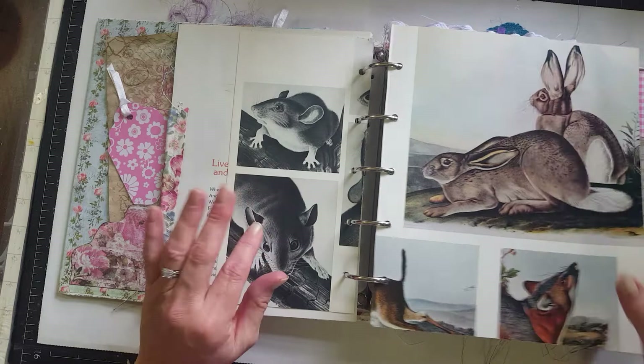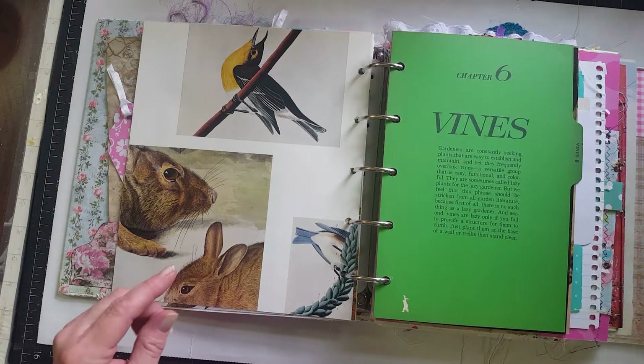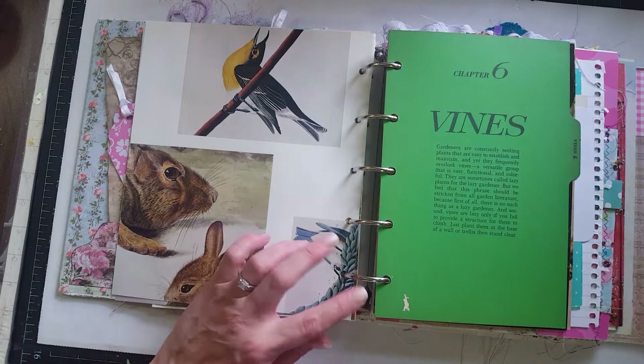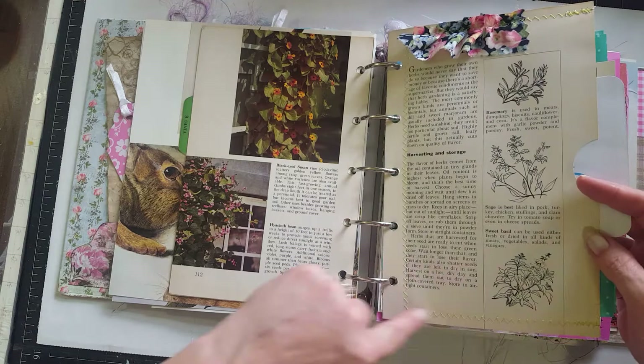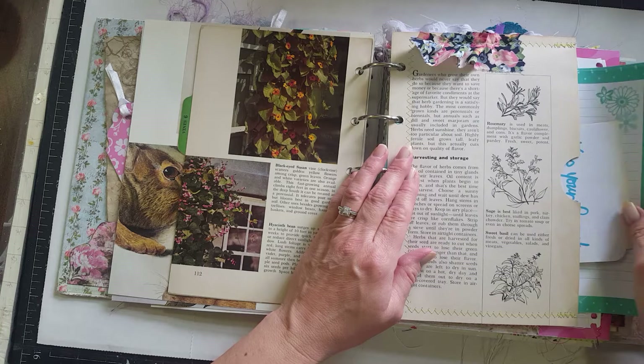This has a floral, springy feel to it and I did put some Easter overtones in with some bunnies and things like that — I've got spring fever, so I'm ready. These are from this book here which I'm going to be making a journal out of, but I used some of the tabs and pages in this book as well. I made some pages into pockets, sewed around them, added some fabric, journaling pages, a journal card, and some encouraging words.